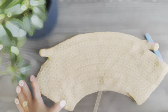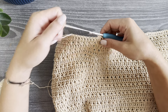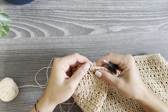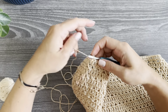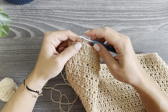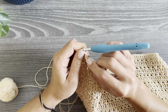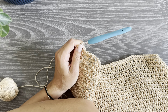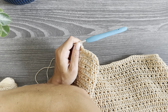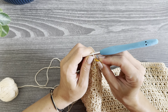Feel free to work as many rounds as desired to reach the length you want. Now we will finish the body of this blouse with an edging. I decided on a slip stitch edge. Go right into the first stitch after chaining one. It will be easier to find that first stitch if you place a stitch marker, because it tends to get smaller and smaller.